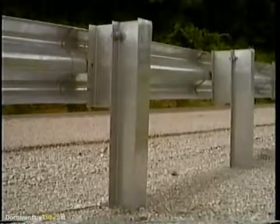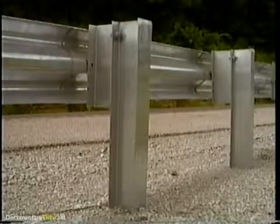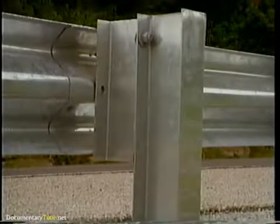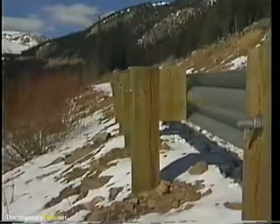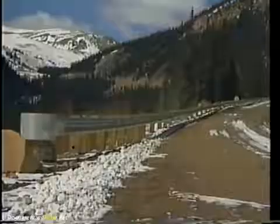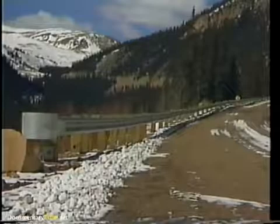The typical strong post guardrail consists of a 10 or 12 gauge W-beam, W6x9 steel posts, or 6x8 inch wood posts and blockouts, and an appropriate terminal.